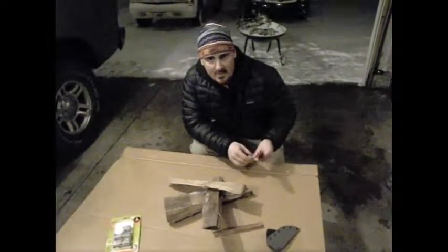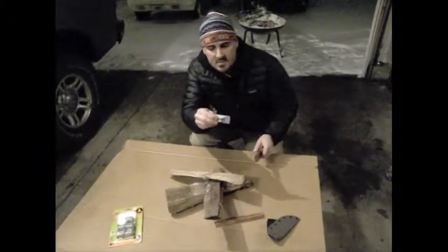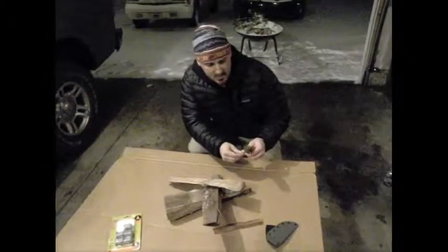Hey, this is Jake from YukonRiverTrip.com, and I'm going to show you how to use wet fire. This is one of the best survival tools for when you're out in the wilderness and you want to start a fire.